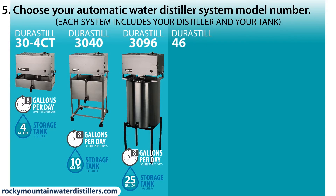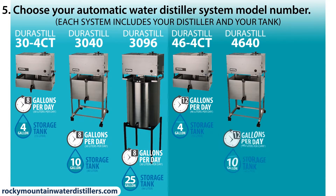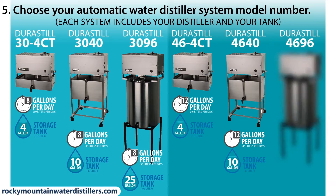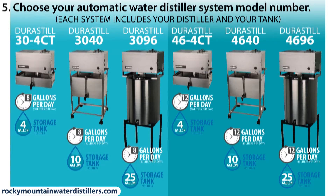The Durastill 46 4CT countertop water distiller automatically distills 12 gallons per day and stores 4 gallons. The Durastill 46 40 distills 12 gallons per day and stores 10 gallons. The Durastill 46 96 distills 12 gallons per day and stores 25 gallons.